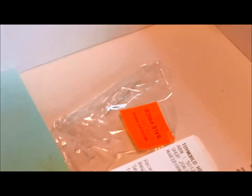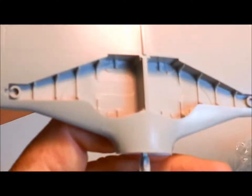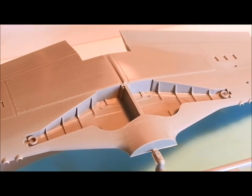The final thing is — yes — the wheel well. I'm going to show you that. There's some detail in there, but there's a lot of scope for improvement.